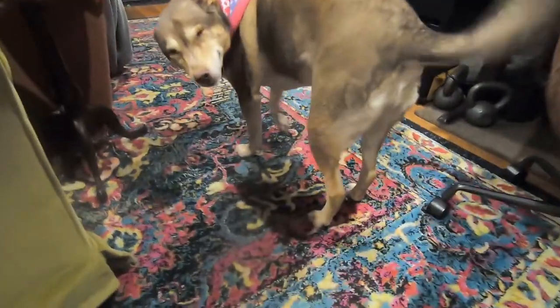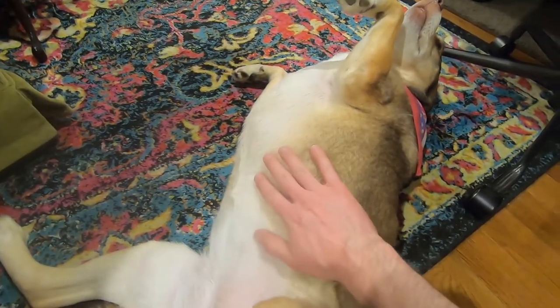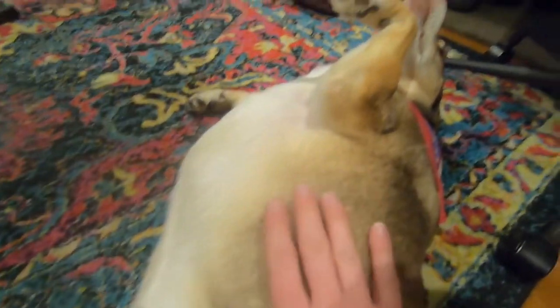My buddy was very excited to see me — very, very sleepy puppy. Thanks for going along on a full day in New York City. Say goodnight, Zella. Good night. See you next time.